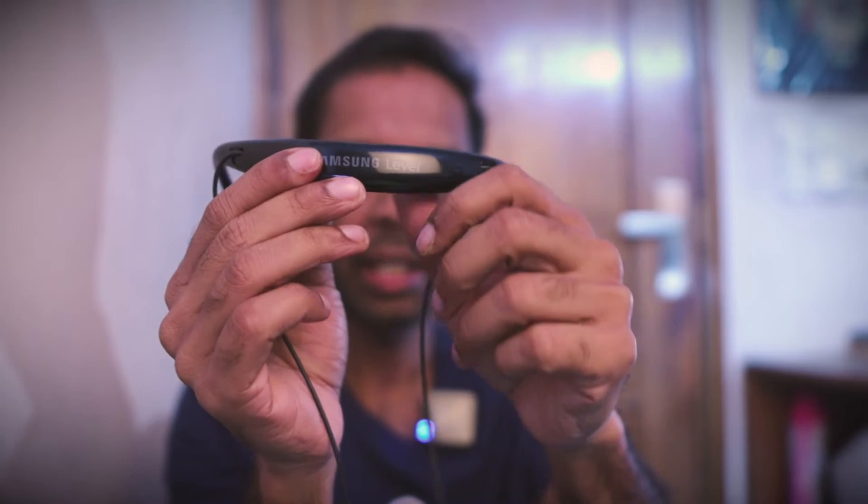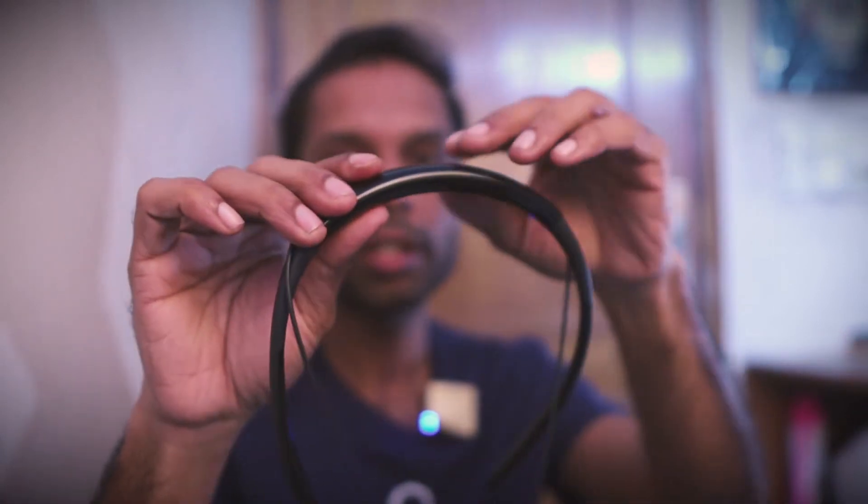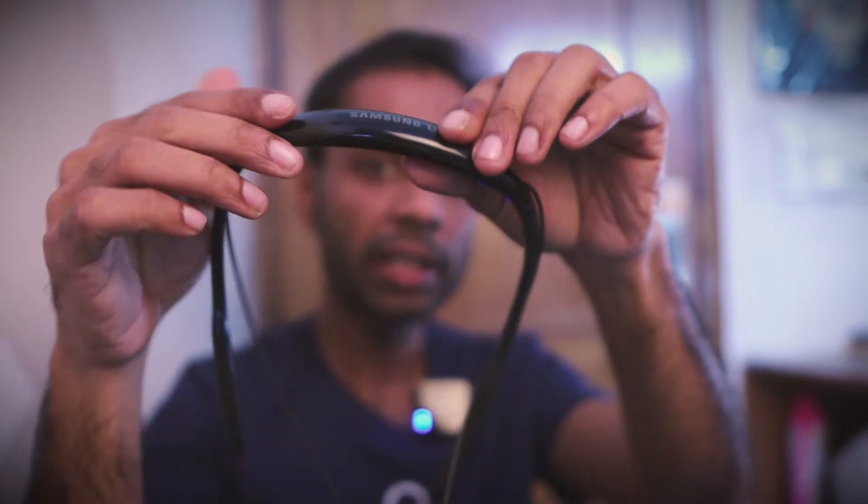Friends, I have been using Samsung Level U2 for a few weeks, maybe a month, so I think I am now qualified enough to give you a definitive review of the Samsung Level U2 Bluetooth earbuds. These retail for about Rs. 2000, and I will give you a short review of the pros and negatives, and at the end of this video I will tell you whether these are good value for money or not.